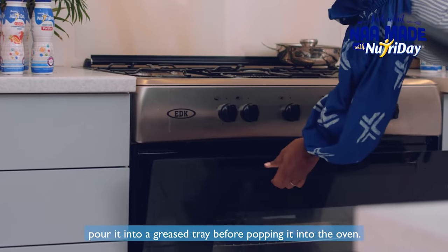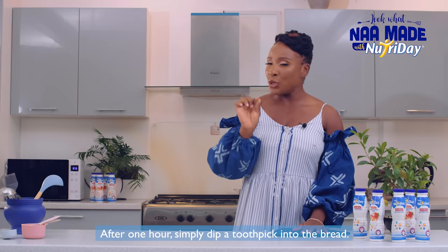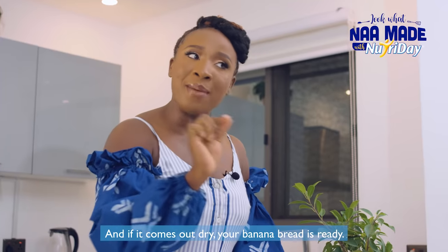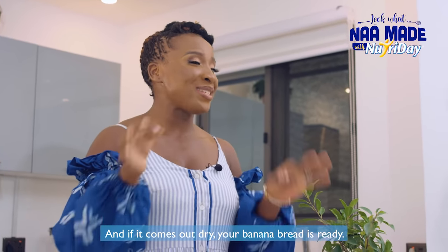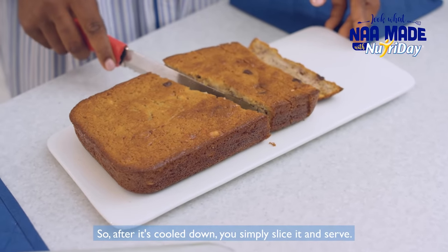Pour it into a greased tray before popping it into the oven. After one hour, simply dip a toothpick into the bread, and if it comes out dry your banana bread is ready. After it's cooled down, you simply slice it and serve.